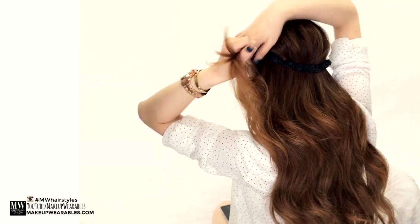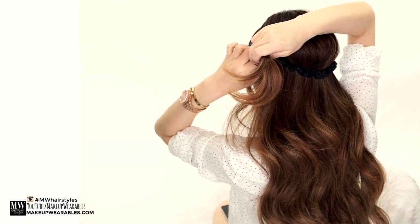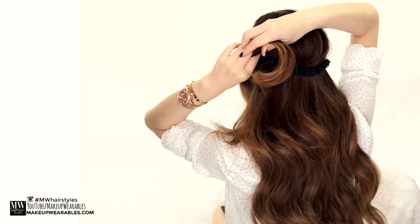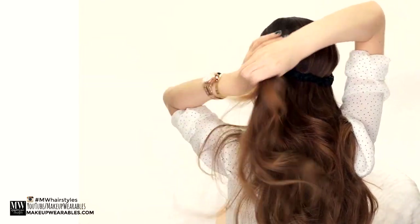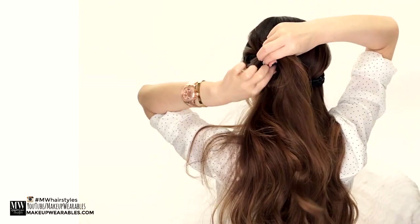Now simply wrap the front and the sides of your hair around the headband until it's completely covered. If you have slippery hair like me, you're going to need to secure the sides with some bobby pins.